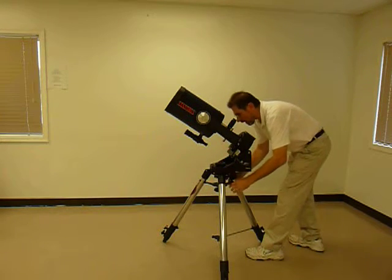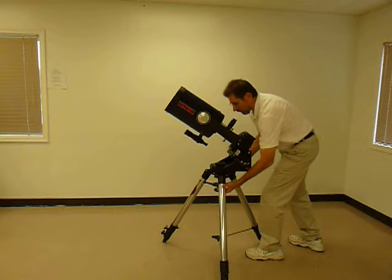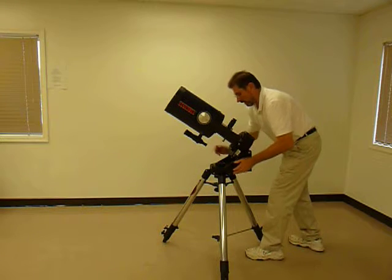If you have to adjust the telescope a little bit to the left or to the right, by actually moving the tripod slightly, or by moving the wedge slightly, that's fine.